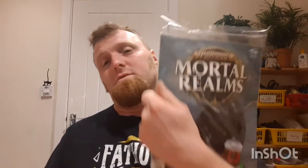Hi guys, welcome to Wargaming Dad and my review series of the Mortal Realms magazine. This week we'll be reviewing issue 25.